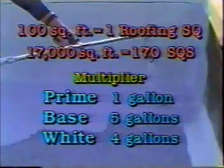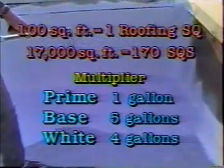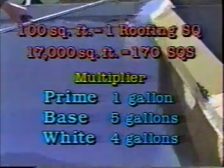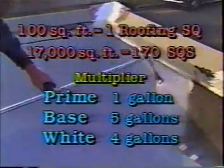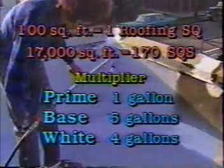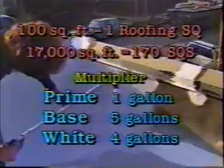We'll need 170 gallons of primer. Multiply 170 squares times 5 — that equals 850 gallons of base. Multiply 170 squares times 4 — that equals 680 gallons of white. And finally, we'll need 170 squares of polyester fabric.